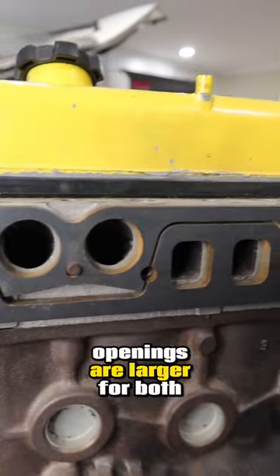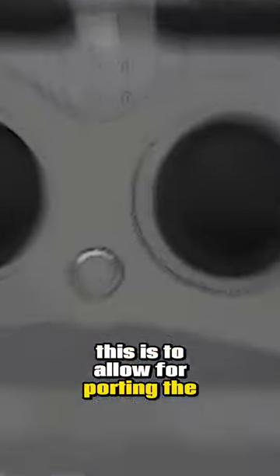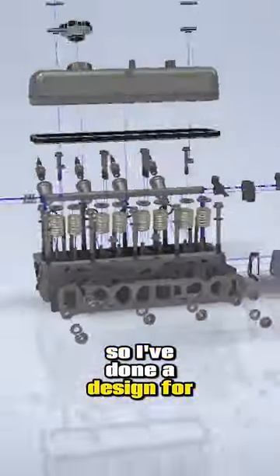You may have noticed that the openings are larger for both the intake and the exhaust as compared to the head. This is to allow for porting the head and also to cover variations in the different casting. As such, I'll likely also need a custom exhaust gasket, so I've done a design for that as well.